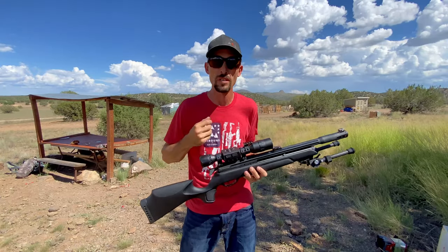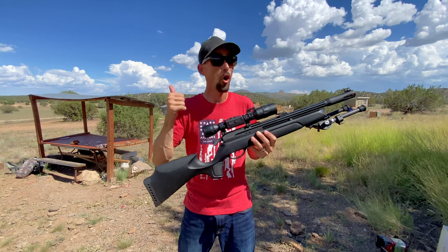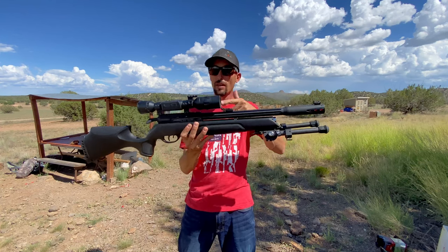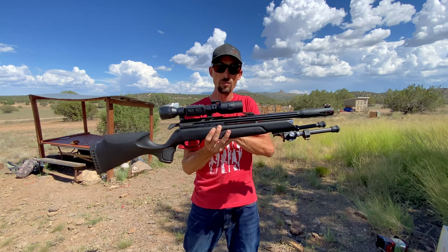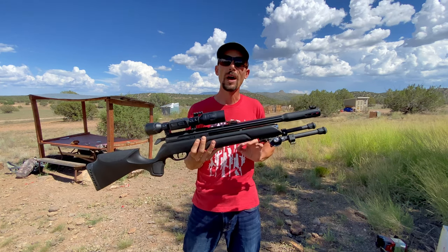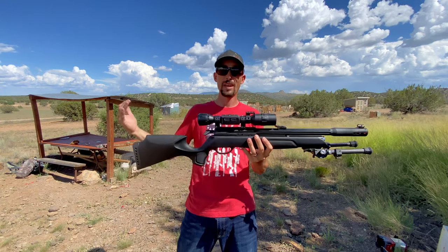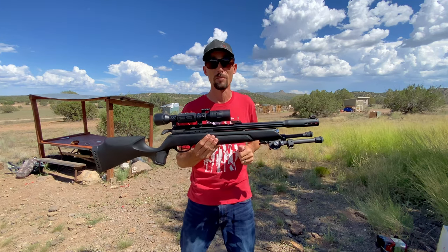So here they are, three more reasons, in no particular order, why I selected the Gamo Arrow as my ultimate budget PCP sniper. Reason number one: open sights. If this scope fails, or whatever scope I've got on here fails, I can pull it off and run this thing on open sights — not hardly skip a beat. You never know what might happen, and the fact that it's on my budget gun and I didn't have to pay a dime extra for it — that's two thumbs up.